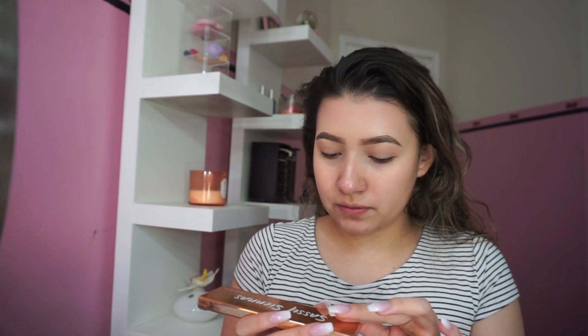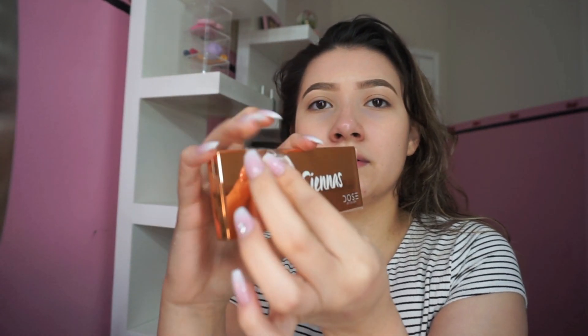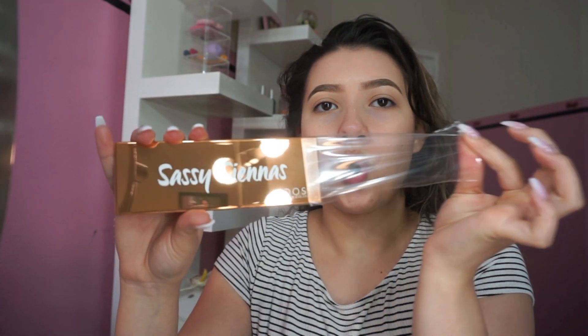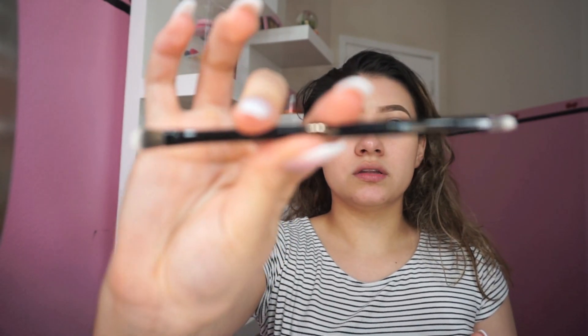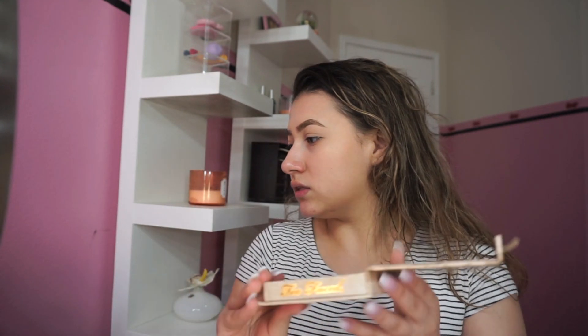So this one is from Dose of Colors and it's called Sassy Siennas. I already primed my eyelids with the Too Faced Shadow Insurance, and now I'm just gonna set my eyelids. I'm taking this little brush — it looks kind of useless — and applying this cream shade all over my eyelid.